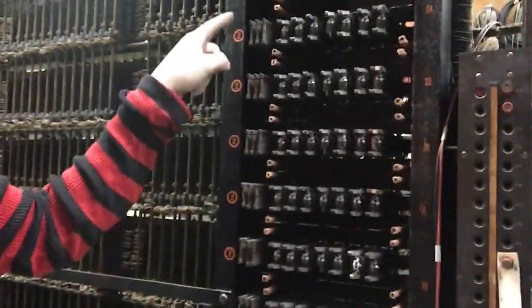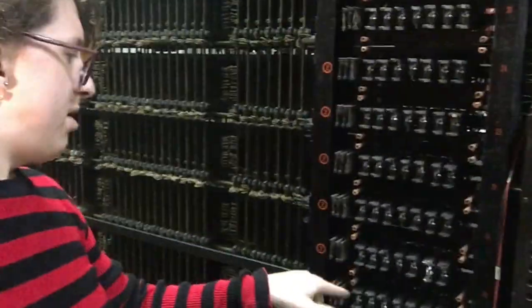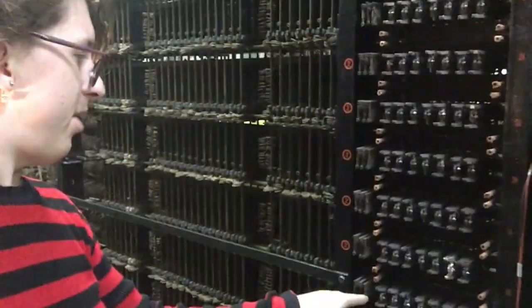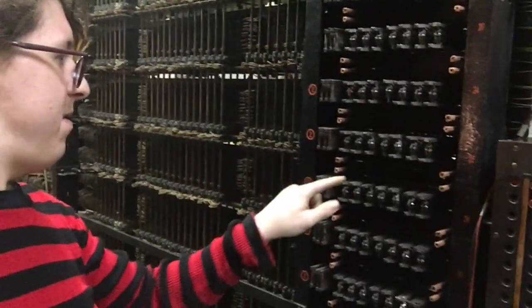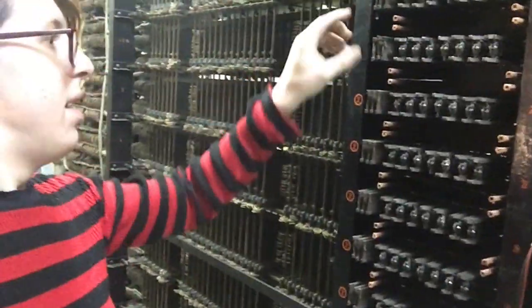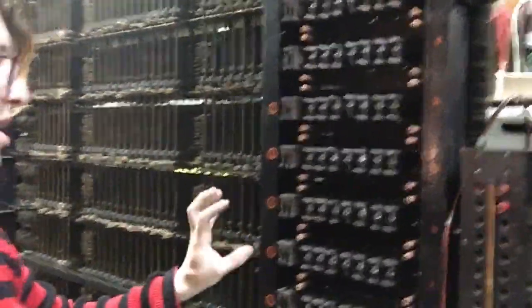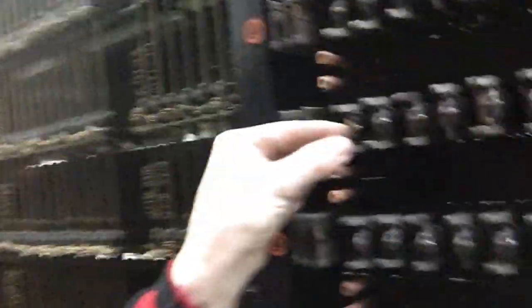This long row of relays here is a big, long preference chain. And each time the Line Finder is set into motion by someone taking their phone off the hook, it goes up this entire preference chain. And if any of these are busy — as in in use — it skips it and goes to the next one. But since most of these selectors and this preference chain is not actually in use because they're not wired up, they don't have power, there are little things in here holding these relays busy.